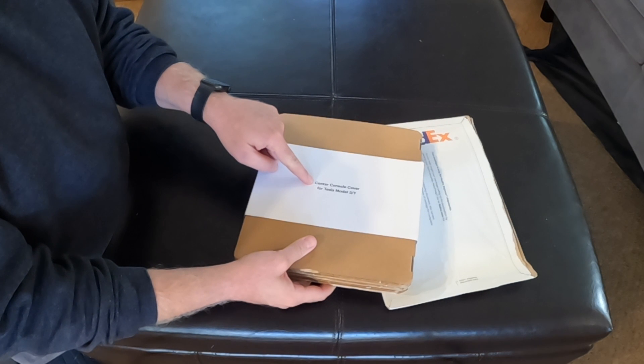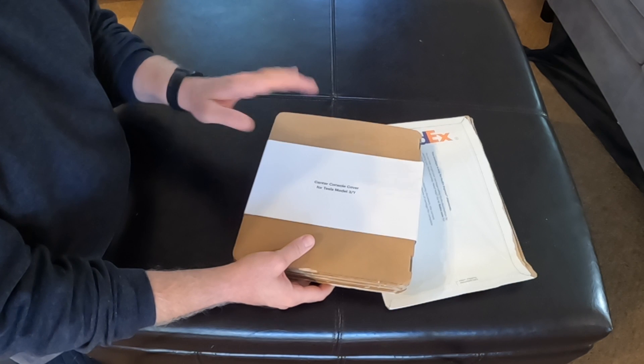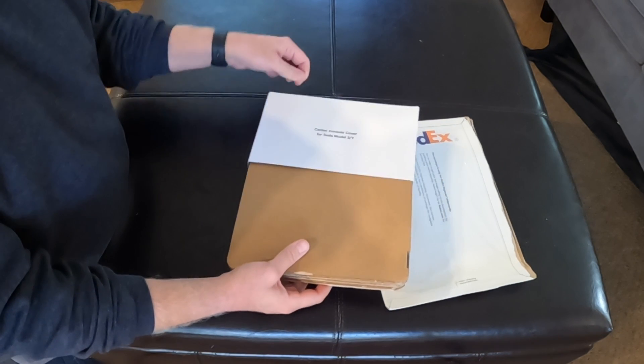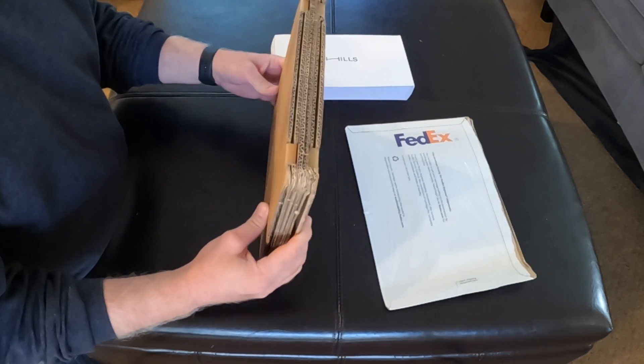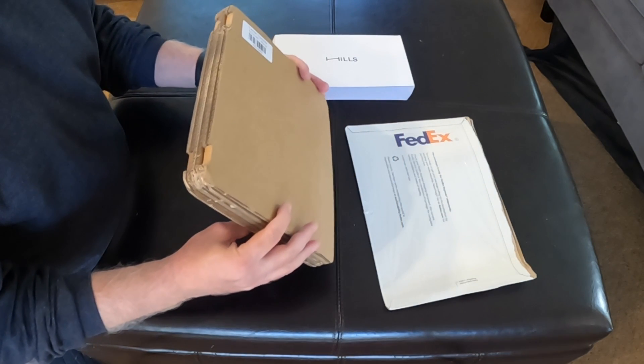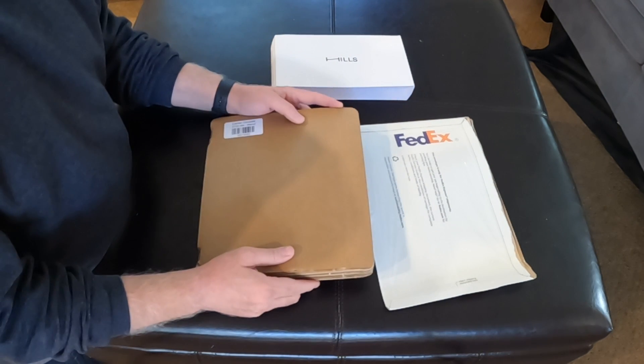So, center console. It actually works for the Model Y as well — Gen 1, though, not the latest gen for this particular one. They make it for that model as well. But for this car, for this install, we are going with the Gen 1.